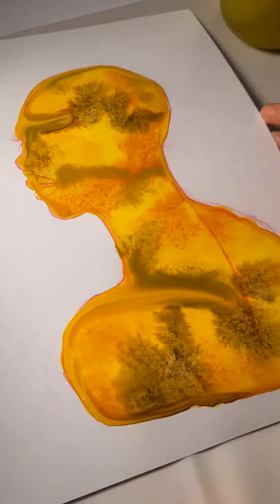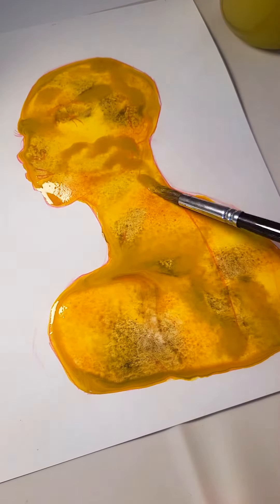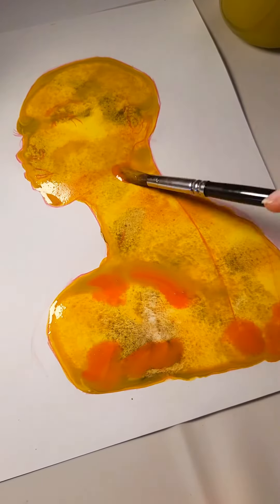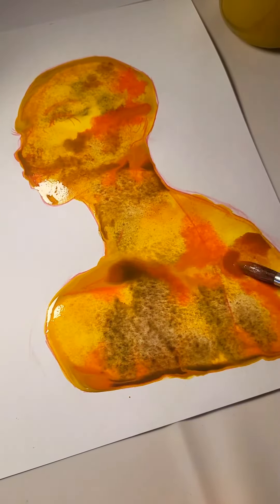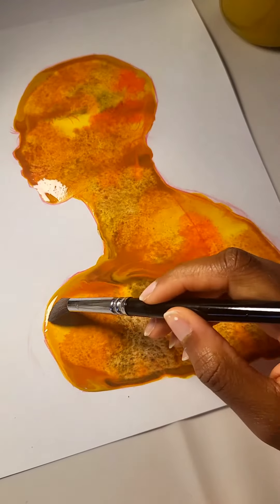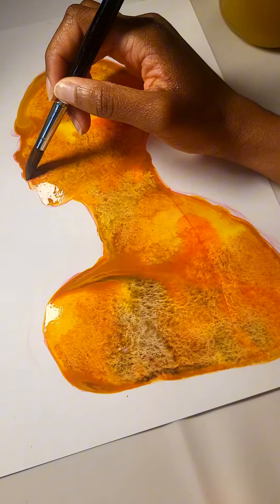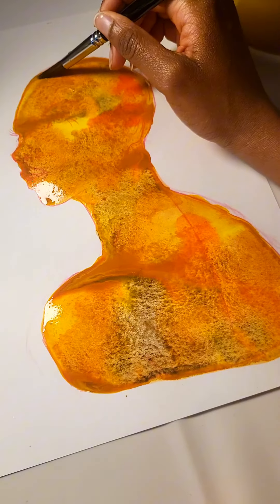I started with a base layer of yellow since I like having a bright base layer that gets to shine through as the colors build up. I just layer up lots of yellows, oranges, reddish sort of colors, brownish colors to get that reddish brown that Venus is supposed to be.